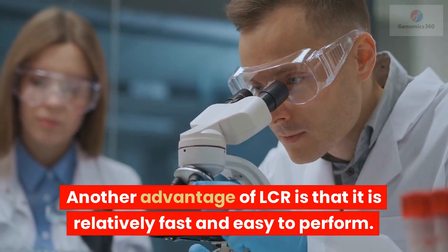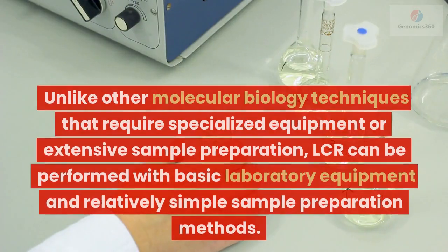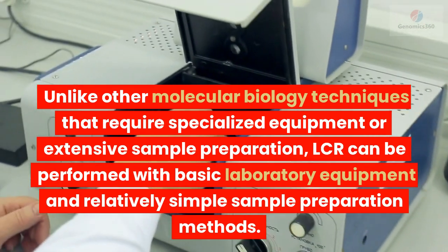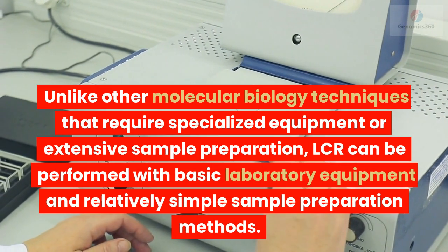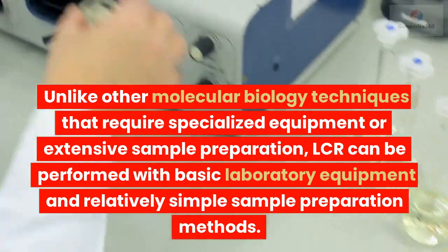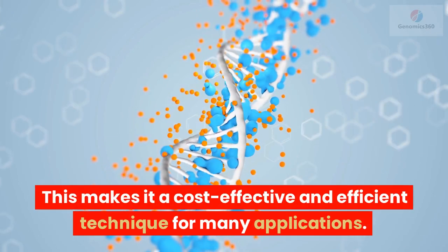Another advantage of LCR is that it is relatively fast and easy to perform. Unlike other molecular biology techniques that require specialized equipment or extensive sample preparation, LCR can be performed with basic laboratory equipment and relatively simple sample preparation methods. This makes it a cost-effective and efficient technique for many applications.